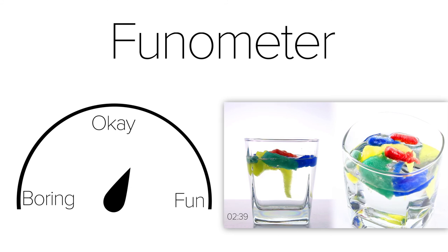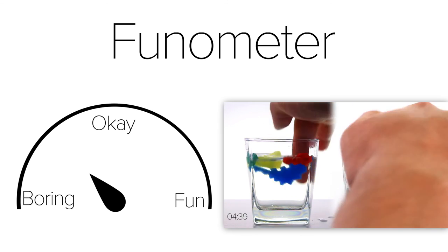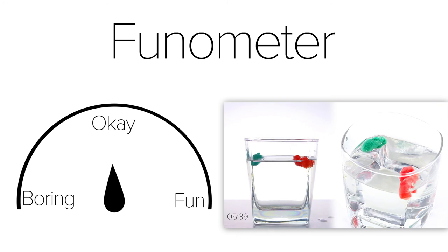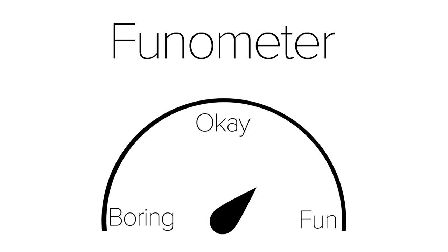Doing several capsules at once made the process much more fun, but you can see that different capsules dissolved at different rates, which caused the Phenometer to bounce between boring and fun. I give these Magic Capsules a final ranking between just okay and fun — they're slightly more fun than watching paint dry, but not as fun as watching grass grow.